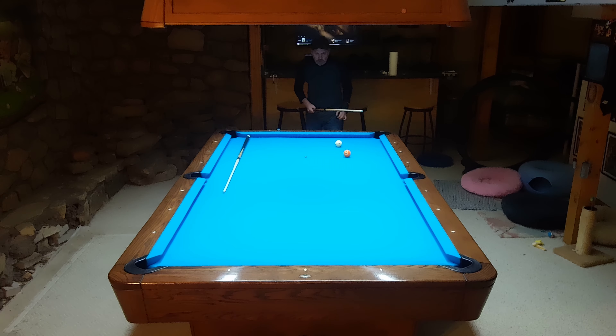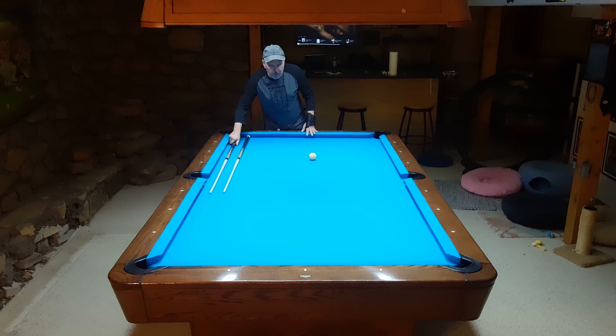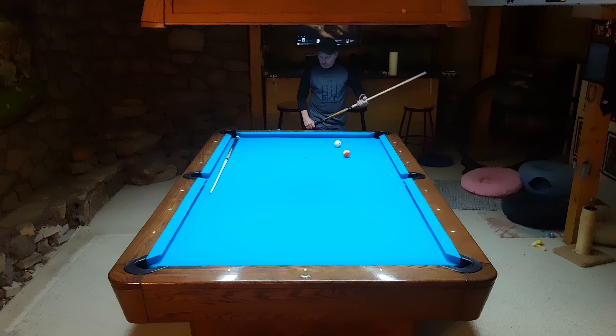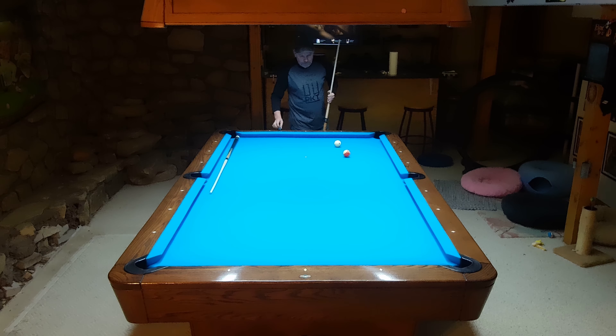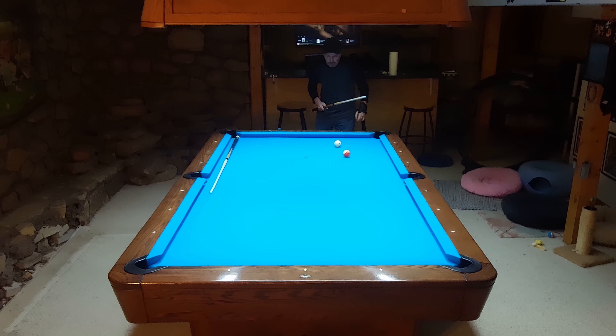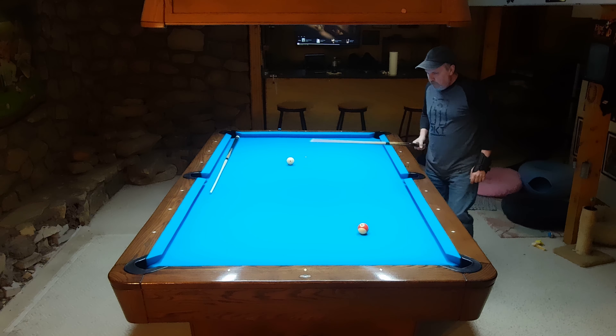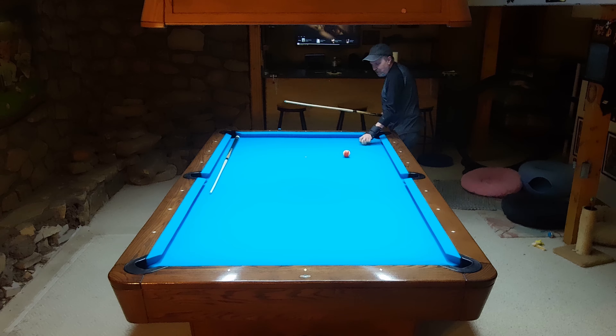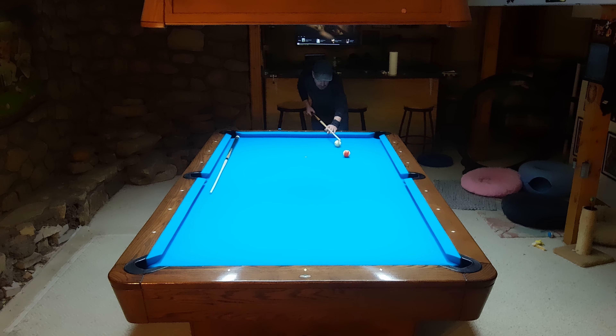All I did was set the object ball on the same spot on the table and shoot with some draw - not monster power draw, just normal draw - using Kamui Pyro chalk on all of it. This is with the Triangle tip. I'll do the exact same thing with the Pro. I missed that shot, so we won't forget it - the cue ball didn't come off at the same angle. Let's try again.